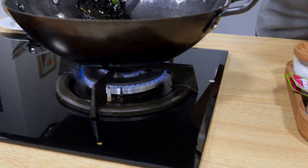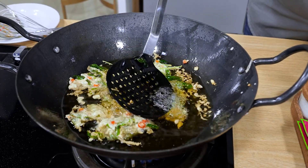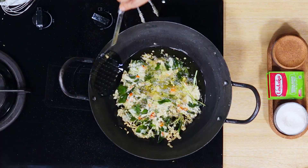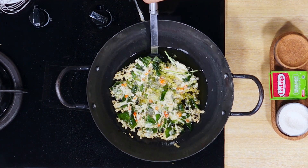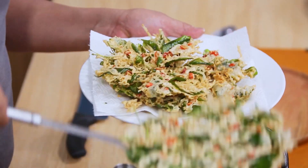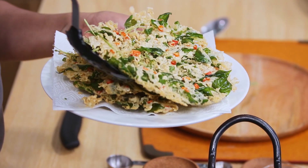Saya sudah kebayang gurihnya dari ketumbar, ladaku yang bertemu dengan bumbu-bumbu yang lain, bawang putih, kemudian ada kemiri ya. Ini pasti harum dan gurih ya. Aromanya gurih sekali ya.